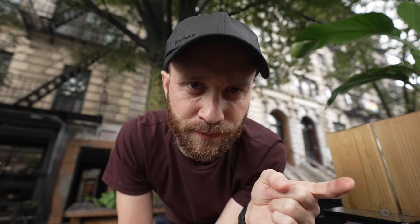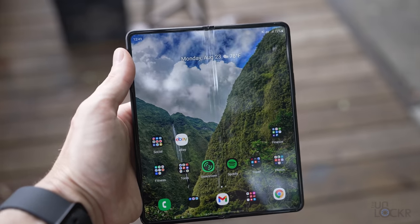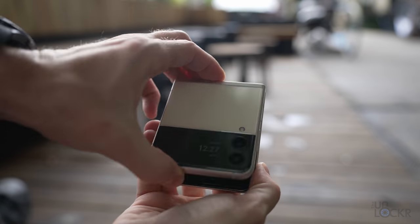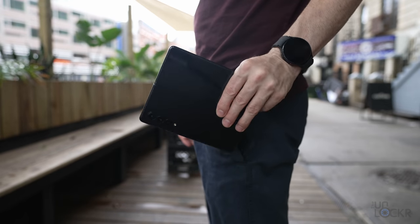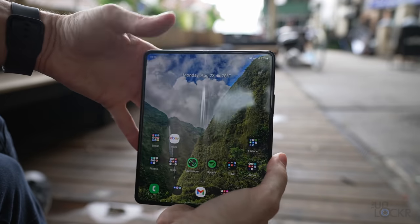Now let's talk about this phone. This is the third iteration of the Z Fold lineup, appropriately named the Samsung Galaxy Z Fold 3. Unlike the Z Flip 3 that I just did a video on — which you can check out the link below — that folds like an old school folding phone and is more about style. This model is best described as a tablet that can fold up and fit in your pocket. And it's all about productivity.